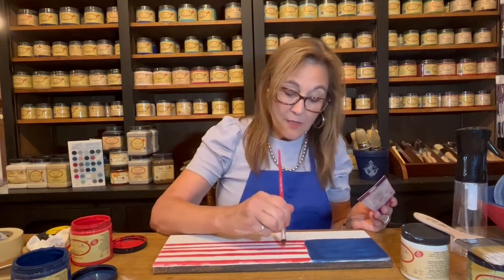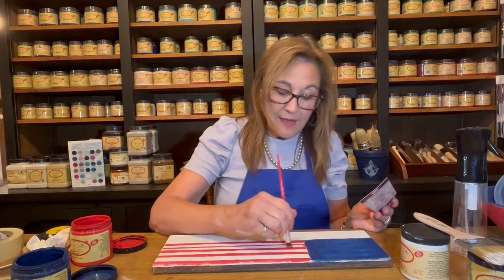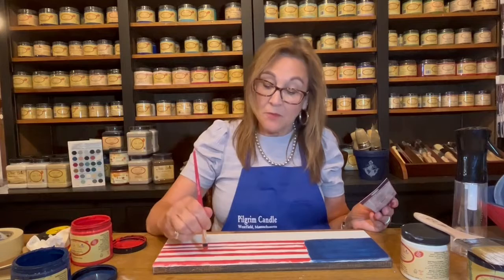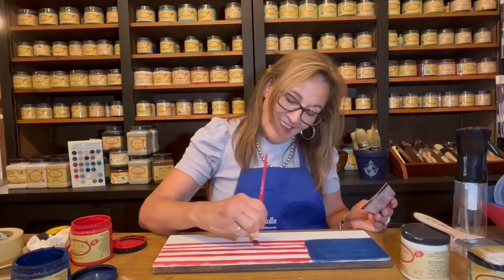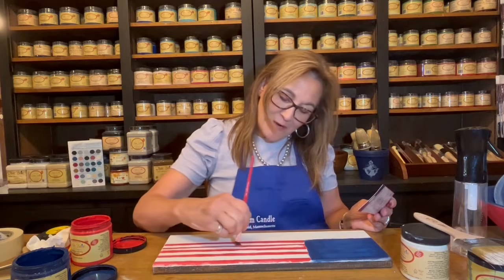That is looking so nice. Our Facebook page, our website — please go to the website. We have some new marketing material. They have QR codes, so I'm kind of up to date now. It's very exciting. I like hanging around with the youth — you teach me a lot.